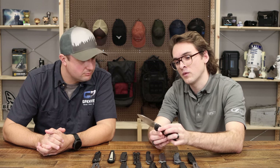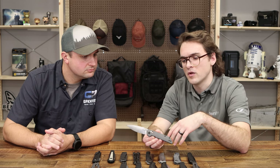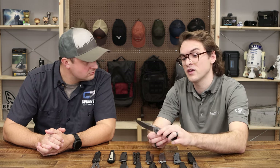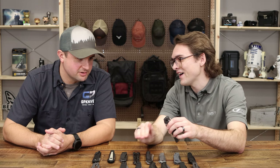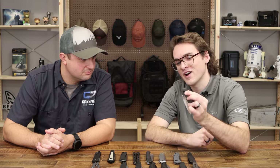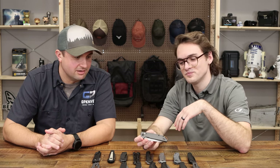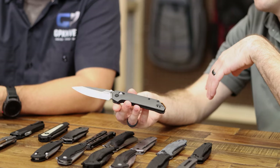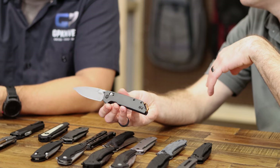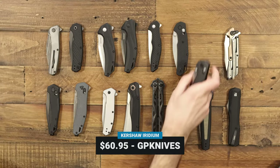The Dura Lock is really nice — it's super fidgety and keeps your fingers out of the way. We used ball bearing washers so that blade drops glassy smooth. It opens really easy with the thumb stud and just drops shut. There's a reason it's one of my favorite knives — the handles feel great, I love the blade shape, and the finish is so clean. That is the Kershaw Iridium at $60.95 at GP.